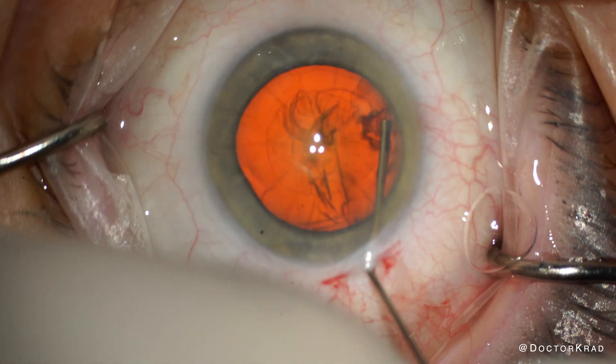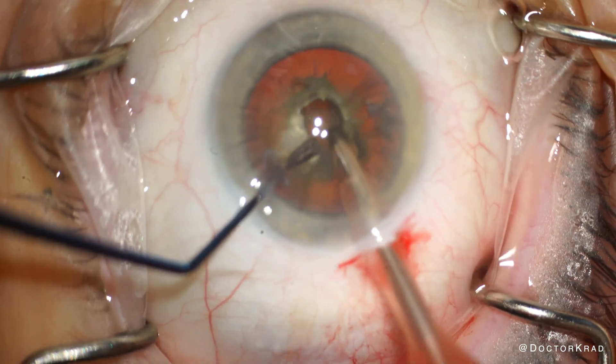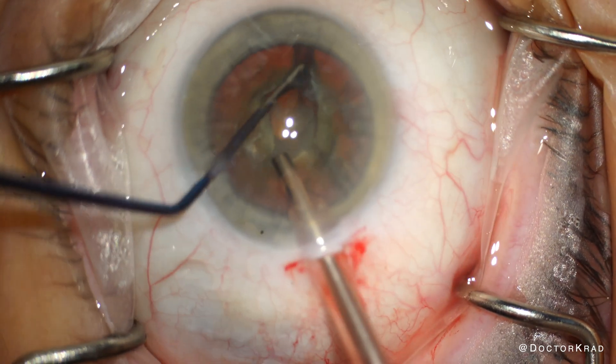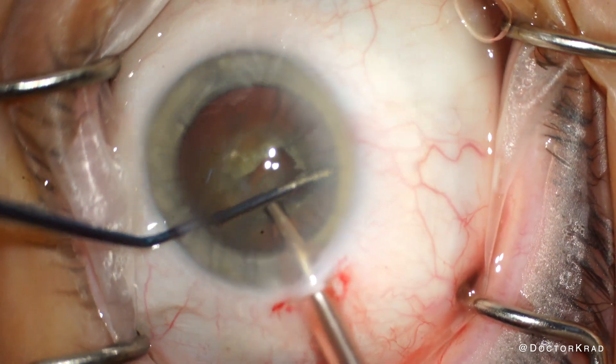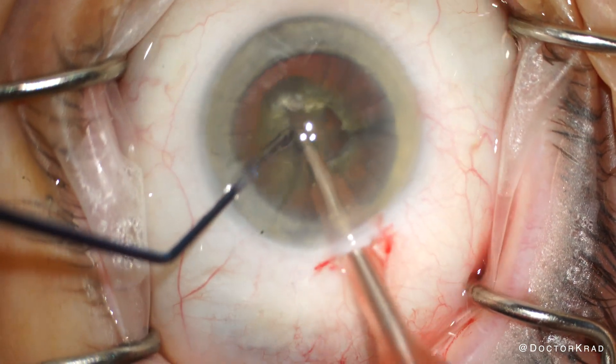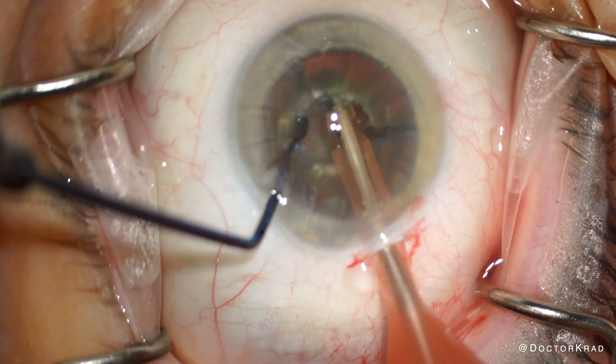We just finished the capsulorhexis, and now we're going to hydrodissect and then start taking out the cataract. The case is very routine so far, and I don't see any chemosis by the main incision. Whether you chop or divide and conquer, use whatever technique you're most comfortable with and whatever is most appropriate for the cataract.